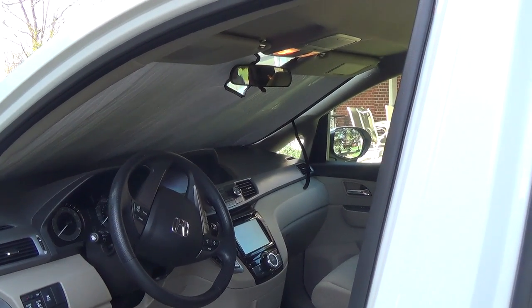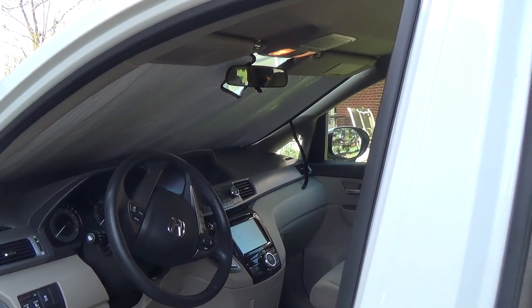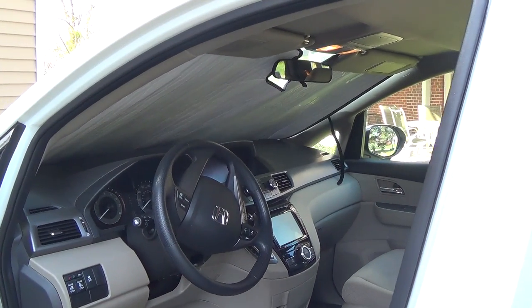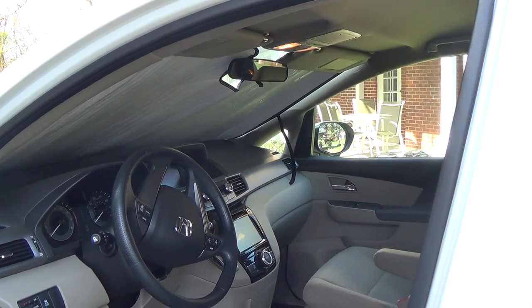And finding a sunshade for a van that's big enough was very difficult. I went to several different websites and they were all too small and had to be returned.